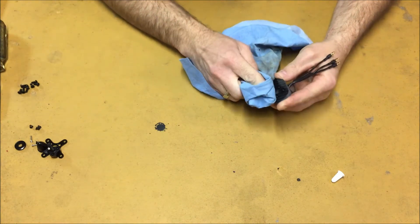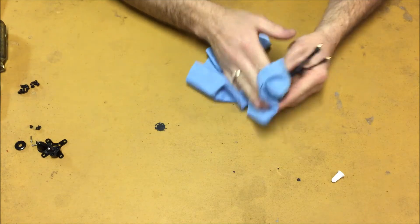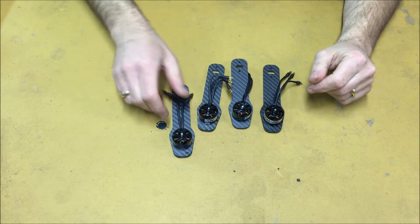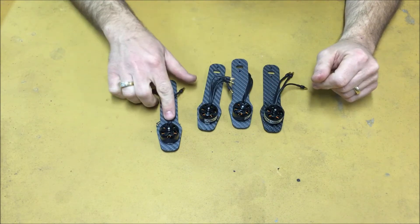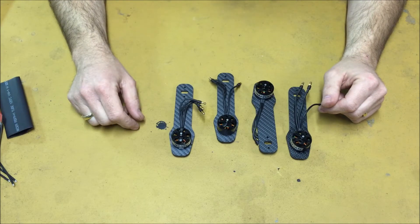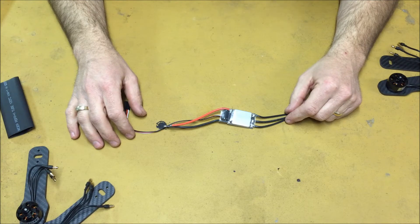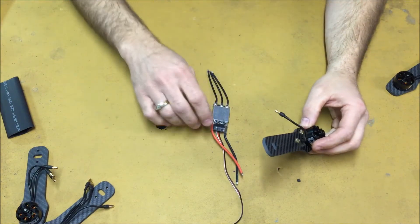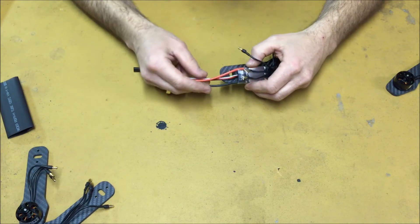You should now have all four motors mounted to all four of your arms. Note that I have all of the wires coming from the motors pointing to the inside. At this point we're actually ready to start installing the ESCs. I'm going to show you how I prefer to install the ESCs — you do not have to do it this way. You can install the ESCs onto the arms after the remainder of the frame is built.